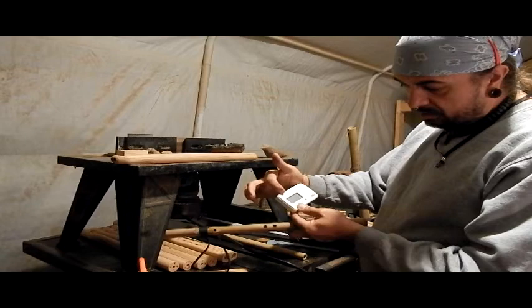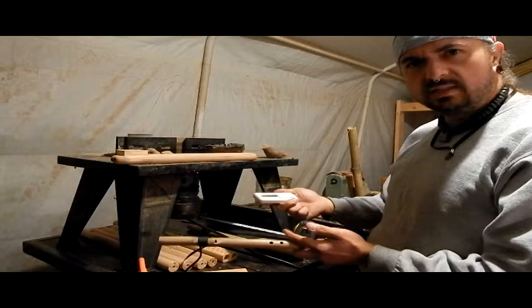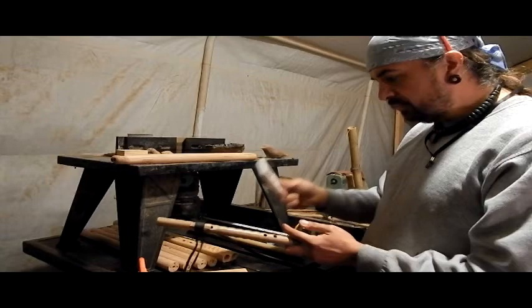This Korg tuner shows you what tone you're in, and you can calibrate it from around 420 up to 560, so I can get those 528 customers taken care of. It's a neat little tuner, does its job, and I'm going to show you how that works in just a second.